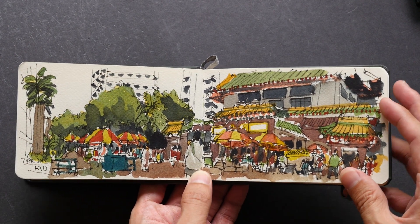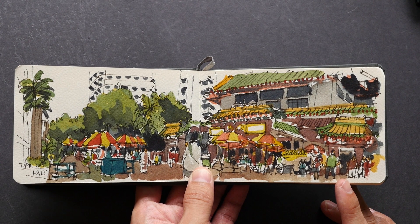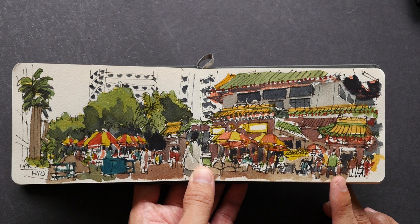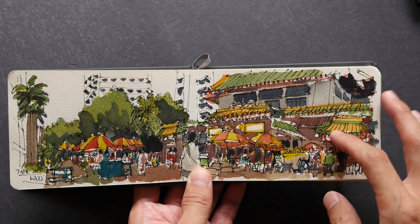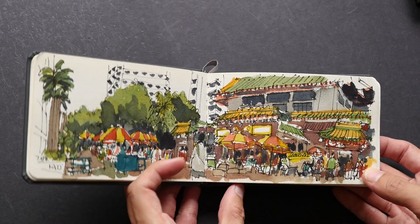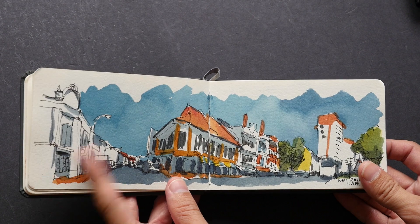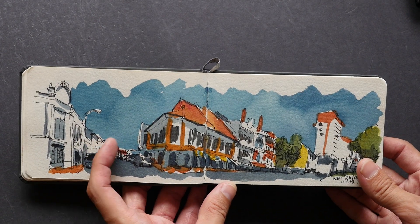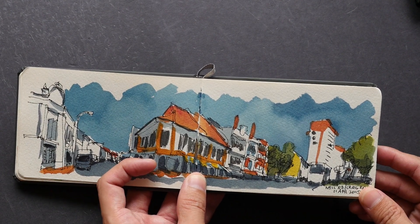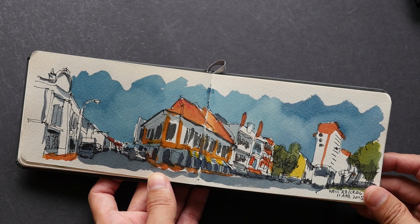When drawing complicated scenes, I would try to avoid drawing them in a sketchbook this small. The only thing I remember about this one sketch is that it was quite frustrating to draw so many details at this size. As for other sketches, it's really quite fun because you can finish the sketch in double quick time — a sketch like this will probably take me about 30 minutes.